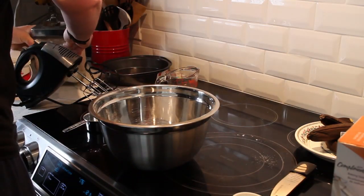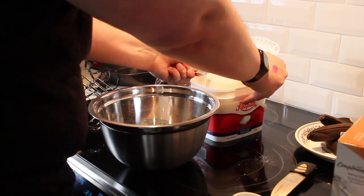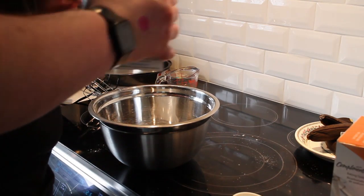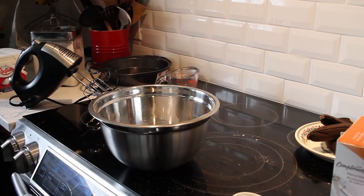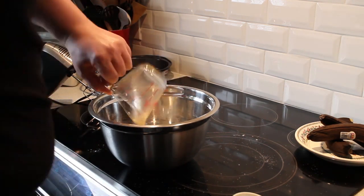You'll know it's done when you can take a toothpick, put it in the center, and it comes out clean. Personally, I do like to undercook it ever so slightly, but my wife prefers not to eat raw banana and raw egg. So we're just going to go ahead and make sure to cook this properly.